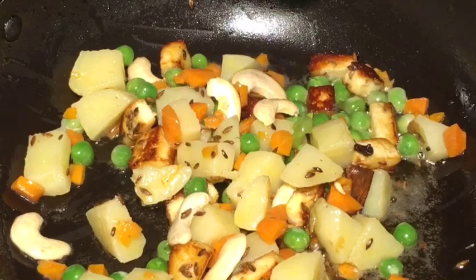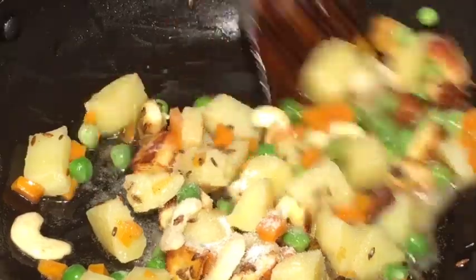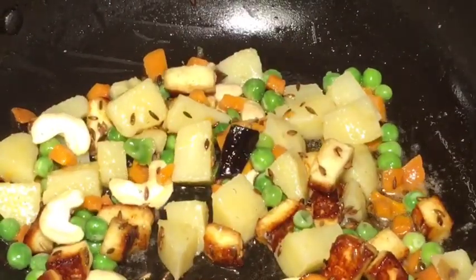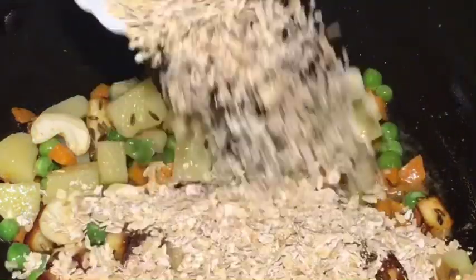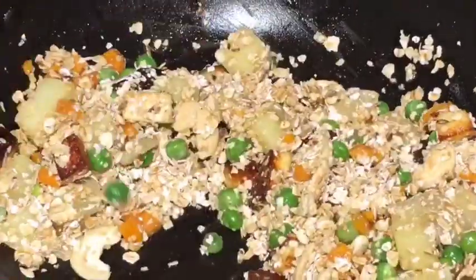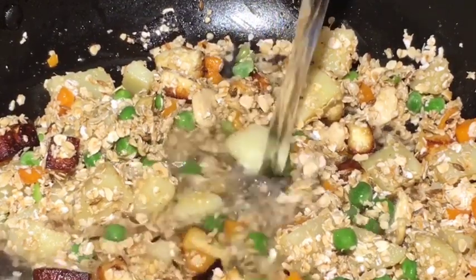Now add salt or namak. Mix it nicely. At this stage add one cup of oats. Mix it gently. Now add one glass of water.